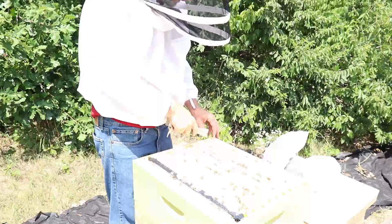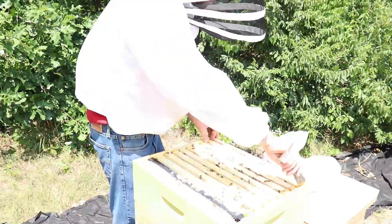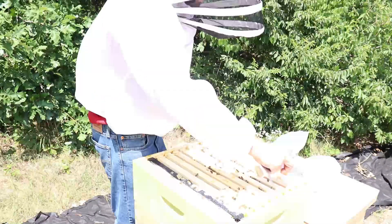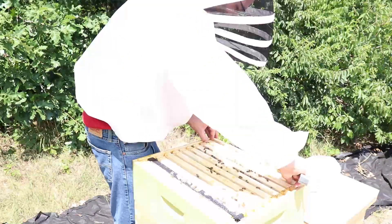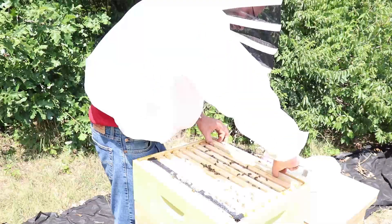And then when the bees hatch out, the varroa mites attach themselves to the bees, suck their body fluids out, and eventually kill them. It creates a lot of weak bees, especially this time of year. The varroa mites can really start multiplying.